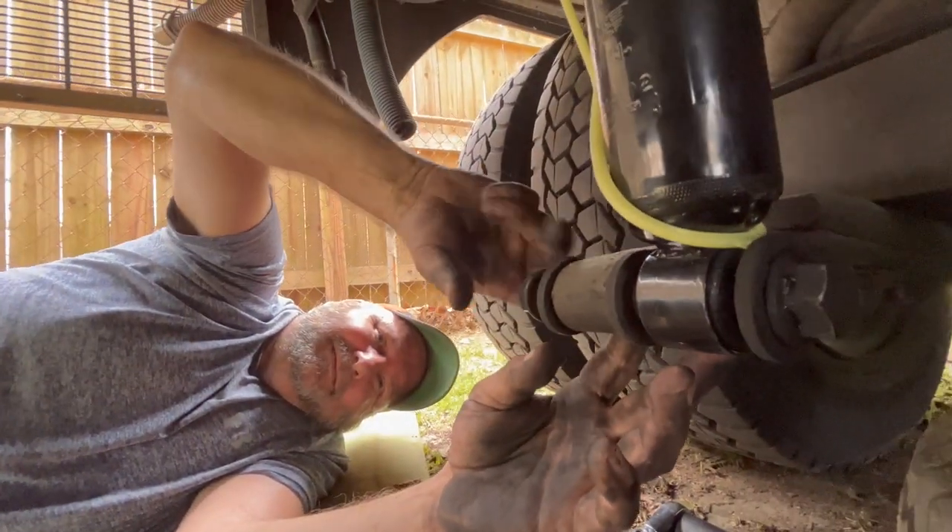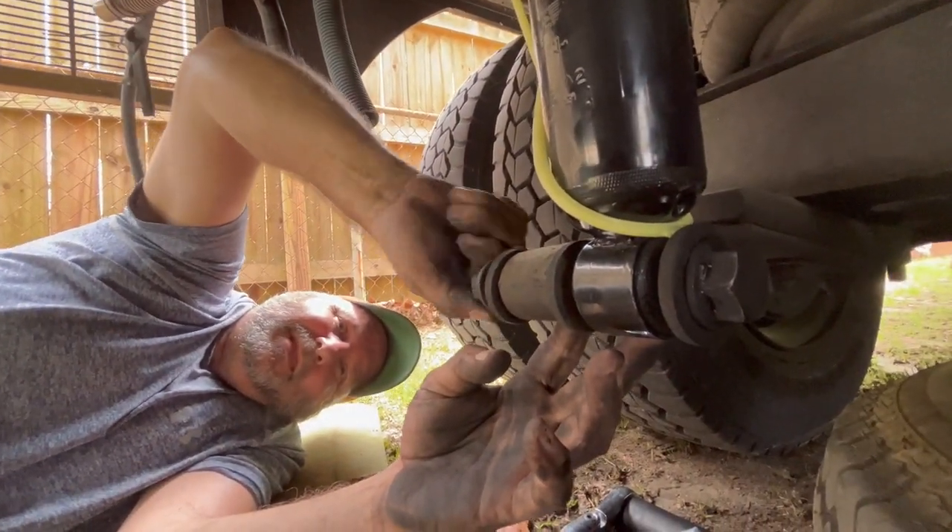Hell yeah! Alright, so we killed it today. As you can see, I'm real dirty. We got underneath the bus and ripped out every single leftover AC wire, every AC freon hose, electrical, everything. Mike was the hero. Came over and did everything. Thanks Mike. Hey, no problem.